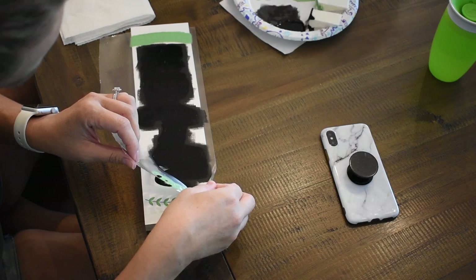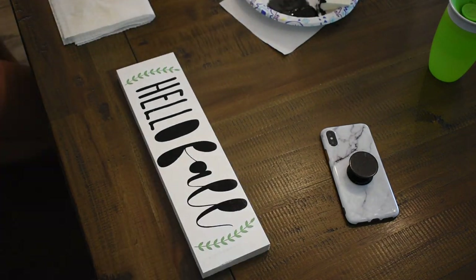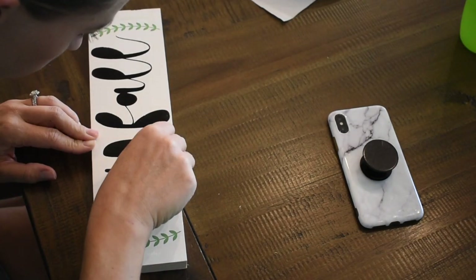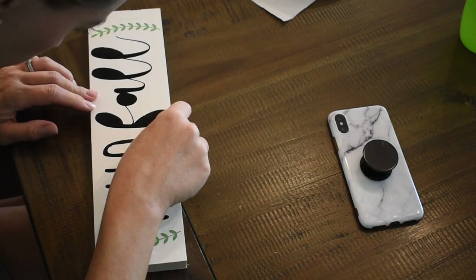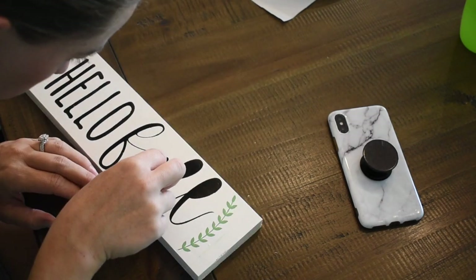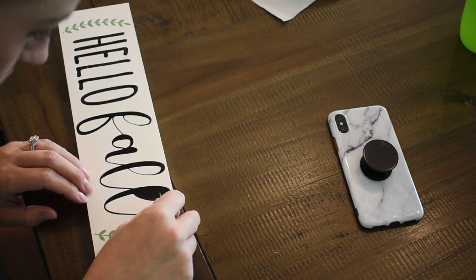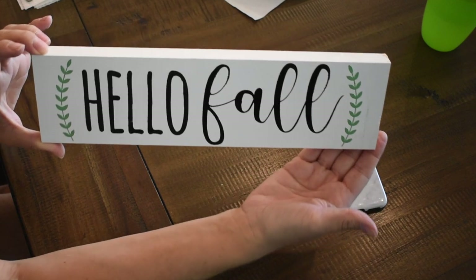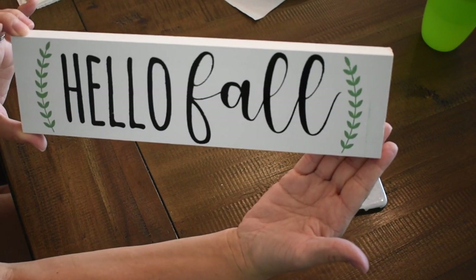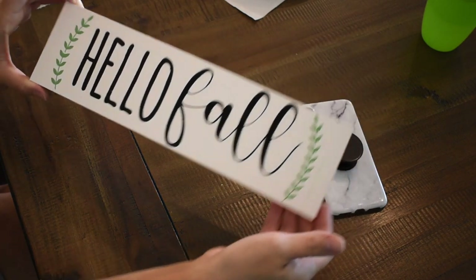Now I am peeling off the stencil, which is so satisfying, and then you start to see the final project. I use craft tweezers to peel out the stencil pieces inside of the letters. Here's the final product — I thought it turned out really cute and it's going to go well with what I'm putting it with. I designed the stencil myself in my Silhouette software.